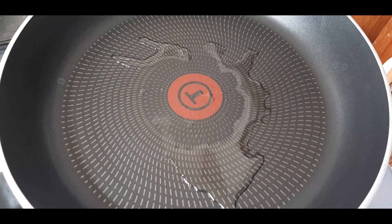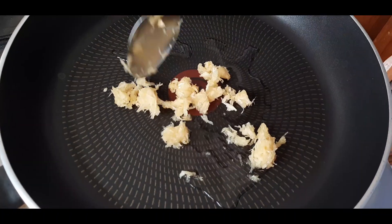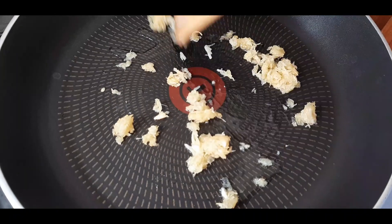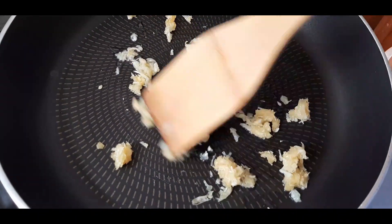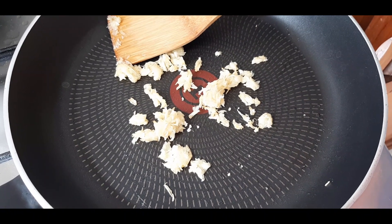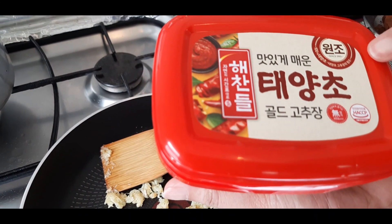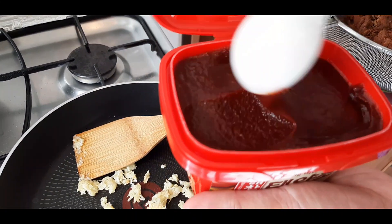Here we have one tablespoon of oil on the pan. We will add in around four to five cloves of garlic. Fry it for a minute or so. Now that our garlic is nice and fragrant, we will add two tablespoons of gochujang — gochujang is a Korean red pepper sauce. Look at this color!